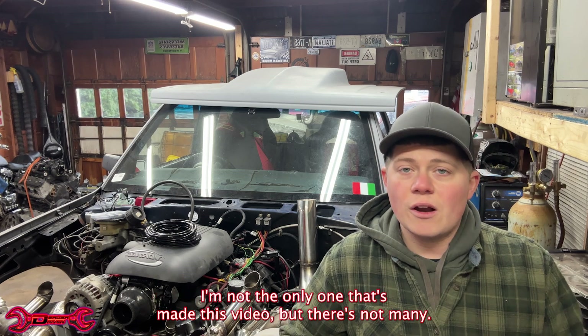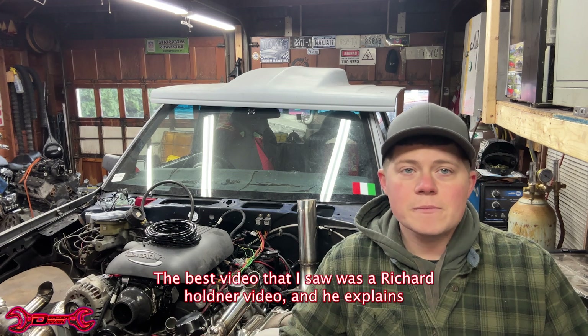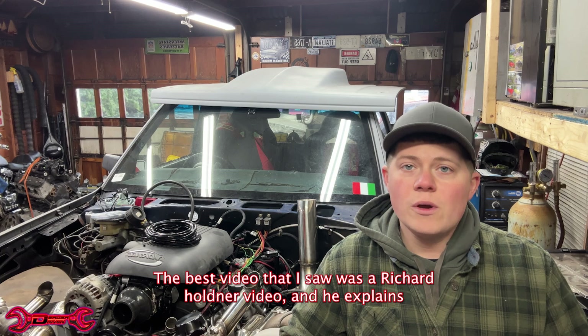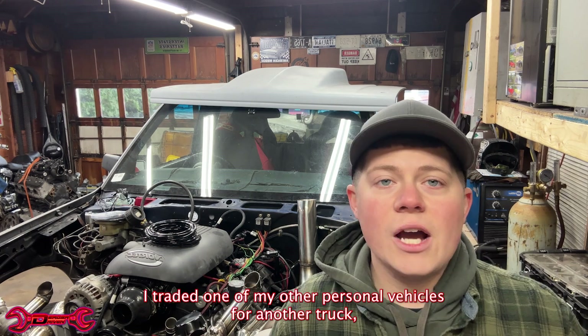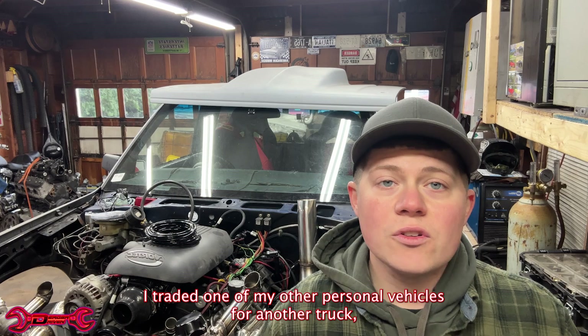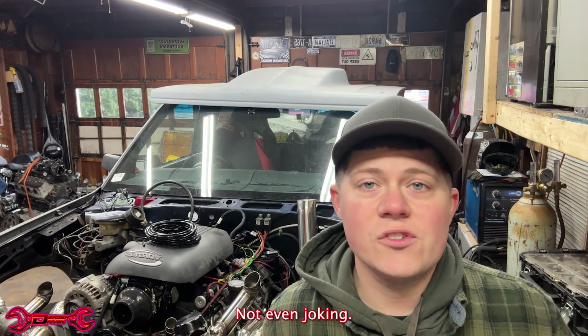There's a few videos out there. I'm not the only one that's made this video, but there's not many. The best video I saw was a Richard Holdner video, and he explains exactly what happened to him. I traded one of my other personal vehicles for another truck, and that motor had some catastrophic issues — due to a $12 part. I'm not even joking.